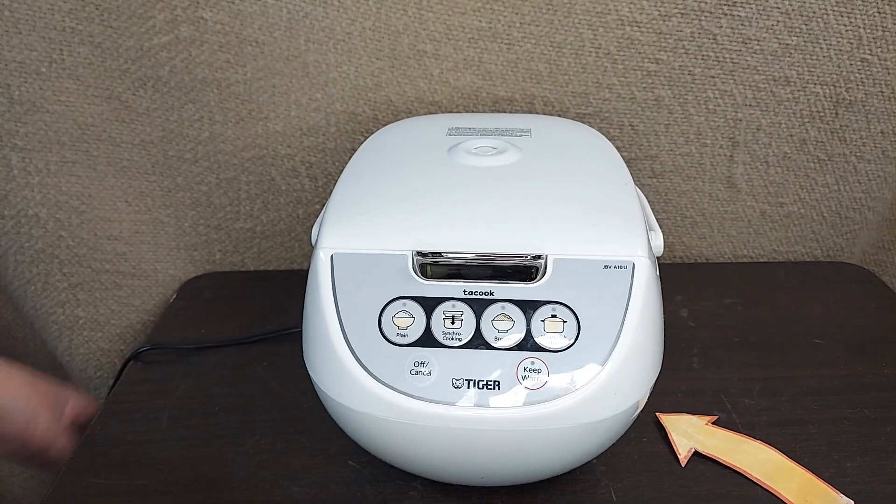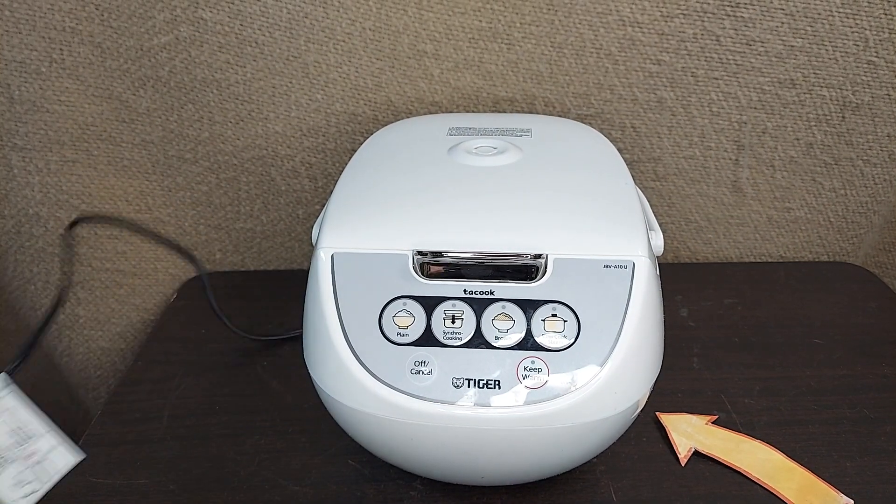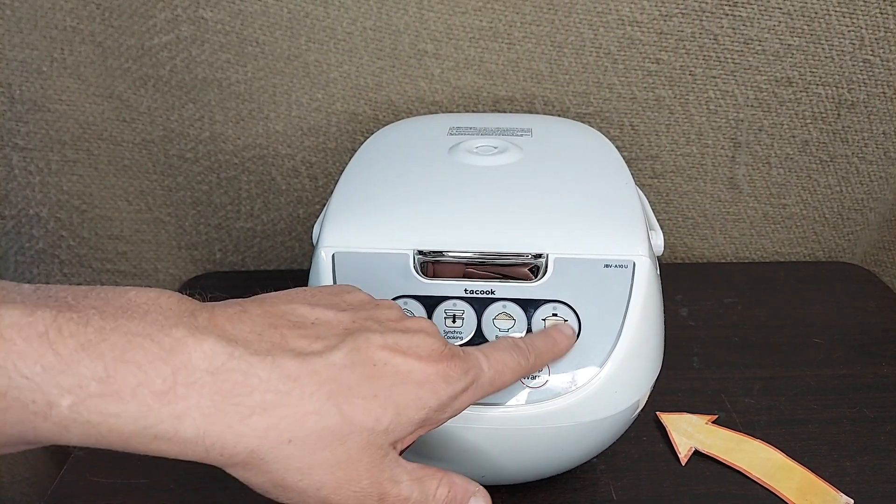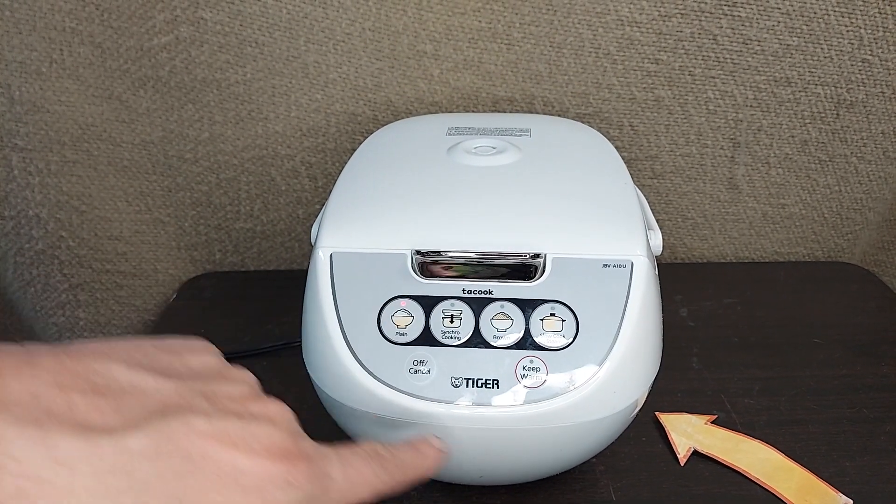It's super easy to use. It has a two-prong outlet, and you can just turn it on by pushing. They're going to make rice, brown rice, slow cook — let's put it on rice.